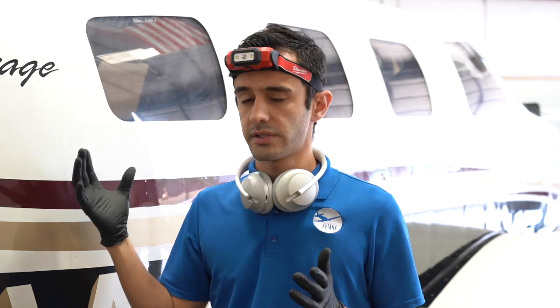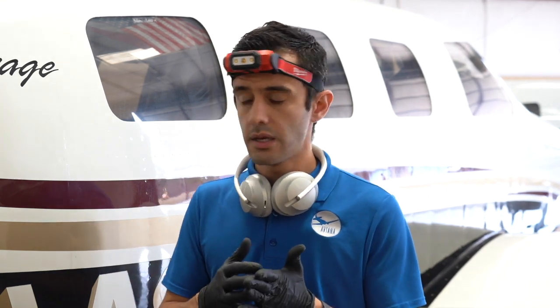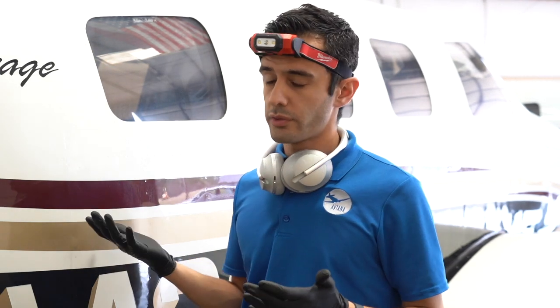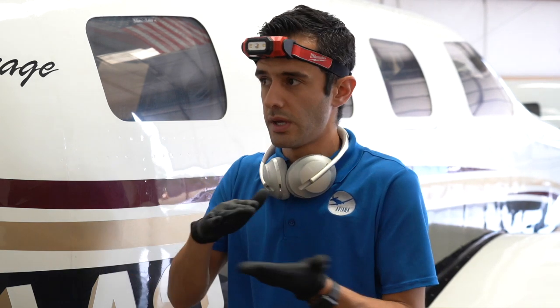There's so much oxidation coming off that it's rendering those pads pretty useless quickly. I'm using the dual action with a wool pad and might work an area this big, then wash pads. With the rotary, that just bogs down the whole polishing process. The dual action is a little bit better because it has this planing, scrubbing action to knock that oxidation off.